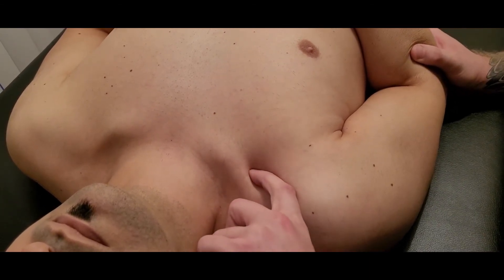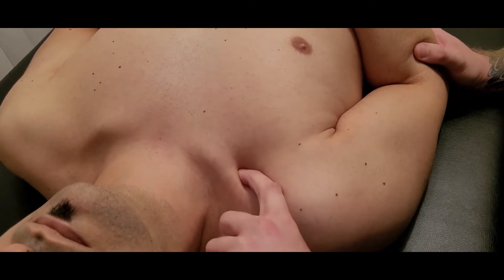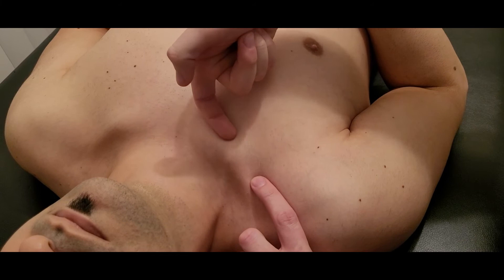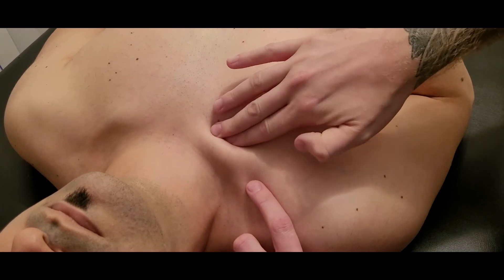I'm going to lift up the shoulder slightly and tip my finger to the underside and push back. This can be a little bit of a sensitive area for this muscle — it's not something that a lot of people have poked at.